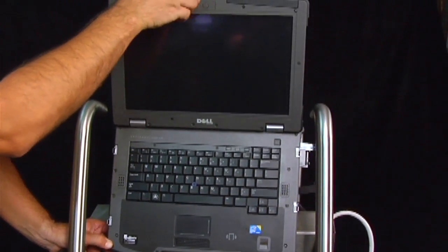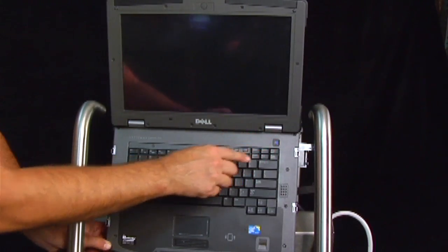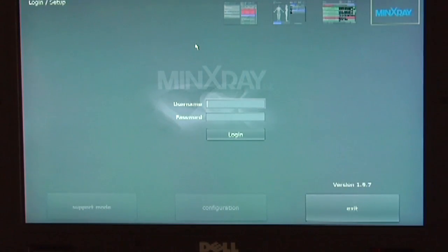Turn on the laptop computer and double-click the Min X-Ray icon on the desktop to activate DXR software. Log in with username and password. These will be set during installation.